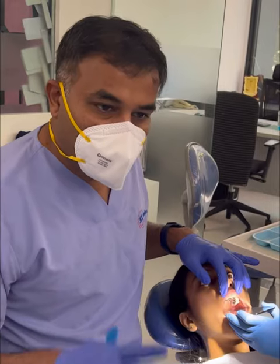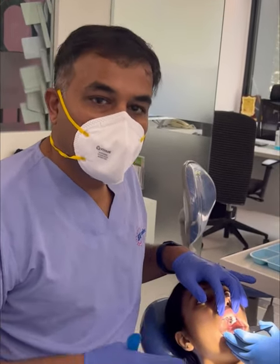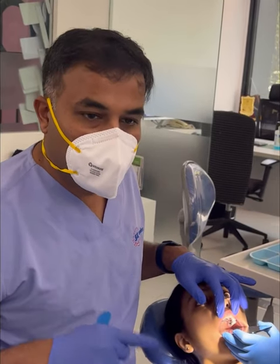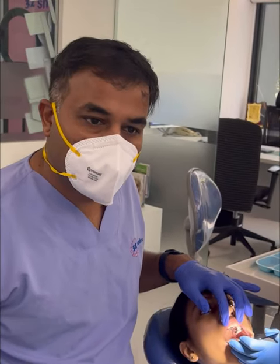We recommend a minimum of 20 turns and a maximum of 30 turns, depending on the type of expansion required and the case. It is very important that the patient does a follow-up with us every 10 turns. Sometimes we call the patient after 5 turns as well — whatever the doctor prescribes, we need to follow it.